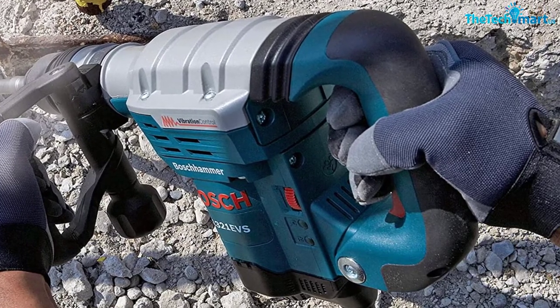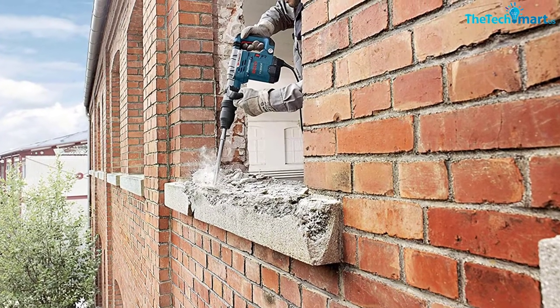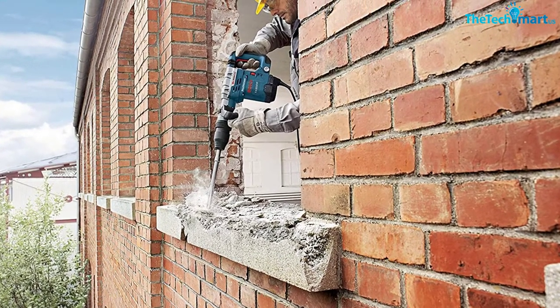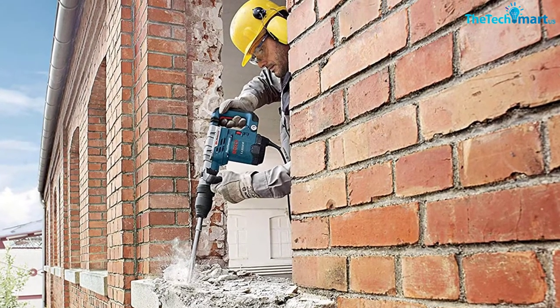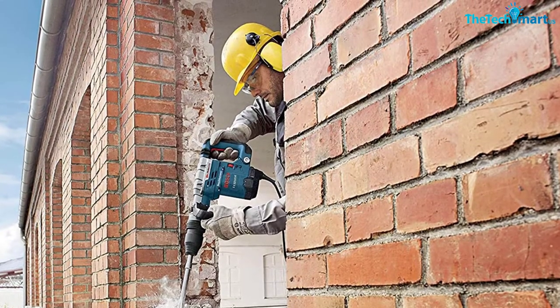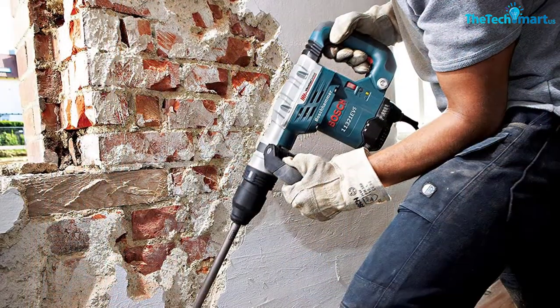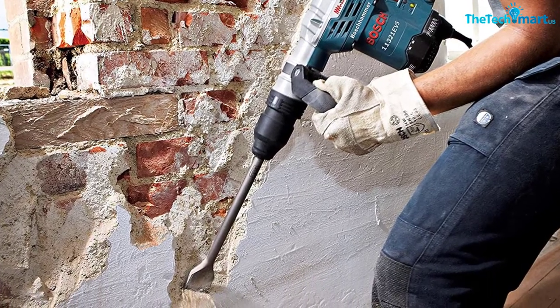You can also use the Bosch 11321 EVS on tiles and concrete floors, and it does a great job. The patented cord turret is designed to reduce instances of cord wear. Therefore, if you want a versatile and reliable tool for home improvement tasks, consider the Bosch 11321 EVS demolition hammer.